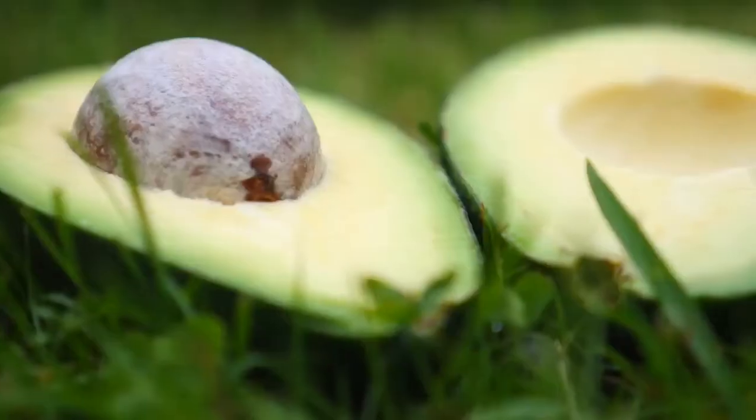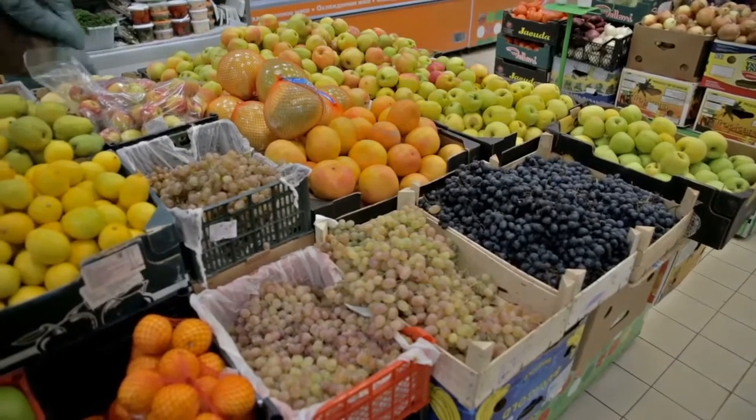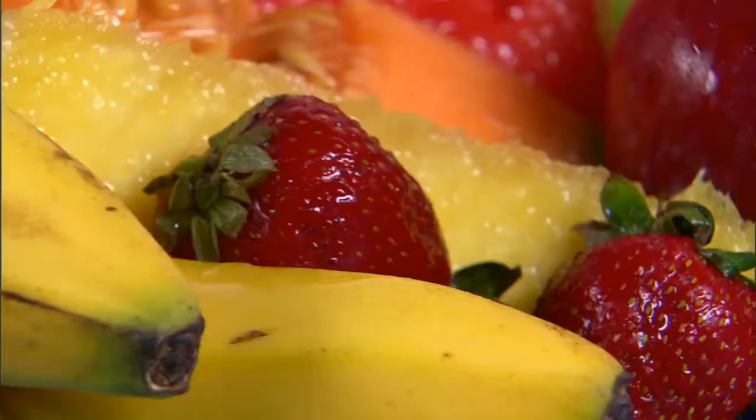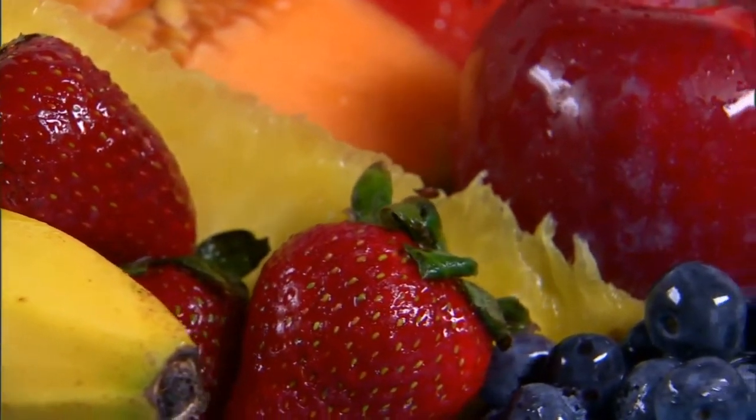These are some ways to tell if these popular fruits are ripe and ready to eat. By giving these fruits these simple tests, it will help you as a consumer determine that you are getting the best tasting fruit.